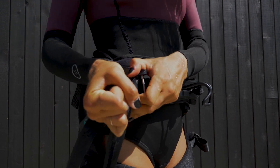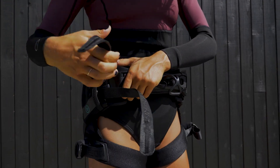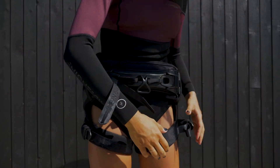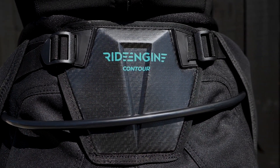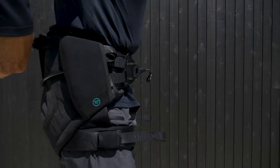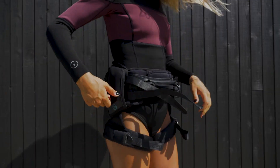A hard shell on the Seed Harness did not make sense for a few reasons, but using a stiffer yet pliable material for support in the lower sacrum did. The sacrum adjustment plate is constructed with curved material that is lightweight and, when molded logically, can help with everything from enhanced support to protection.